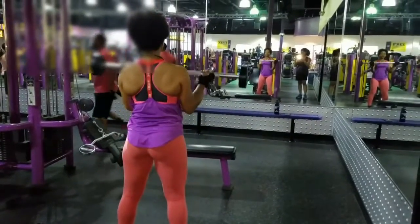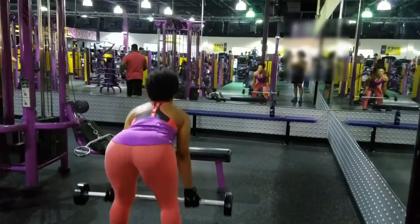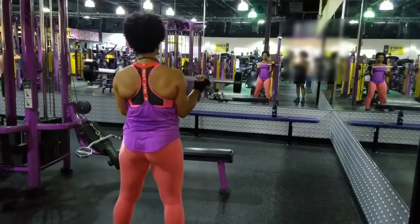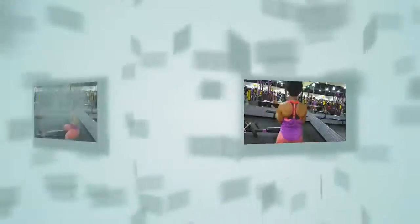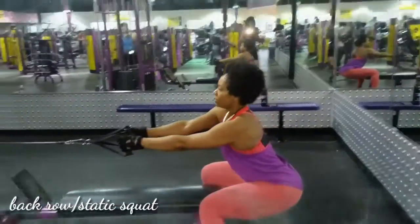Just bend those knees and stick that booty back. Keep your head up as well and your hamstrings will thank you later — I guarantee that. This is a great exercise to work those biceps and those hamstrings. Now for the next one, this is one of my favorites: the cable machine back row with the static squat.